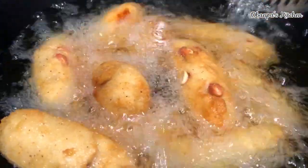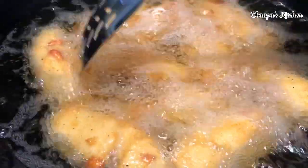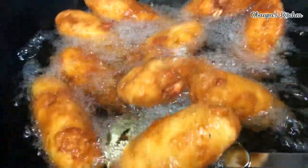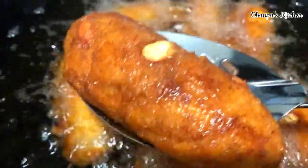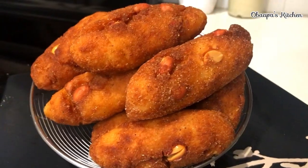We want this to be very crispy and well done — that is the secret behind it. Make sure that you pay attention to the heat, and you have to flip them around to make sure that every side of this recipe is well cooked. It is almost done — as you can see, it is cooking gradually, and that is what we want. Just a little patience, and look at how beautiful it looks!